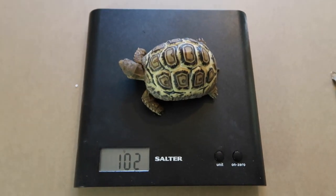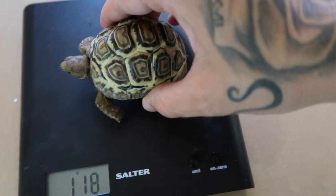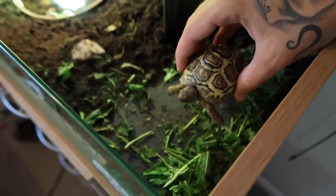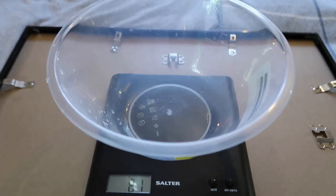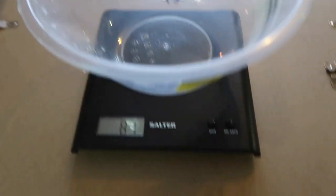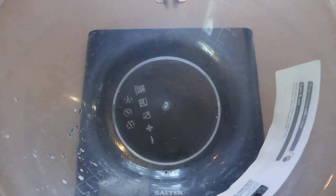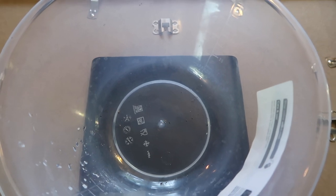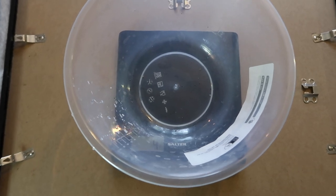Not every animal will fit on cooking scales, so here's an alternative method. For things like ball pythons, use another cooking item — a basic mixing bowl. Place the bowl on the scales and then zero them out so it reads zero, then place your animal into the bowl. That will give you a much more accurate weight and will stop them from scurrying around so much. Those are two methods for how to better weigh your animals.